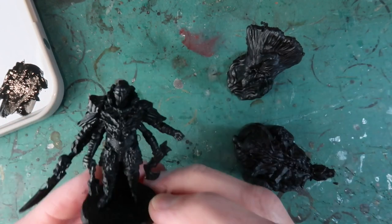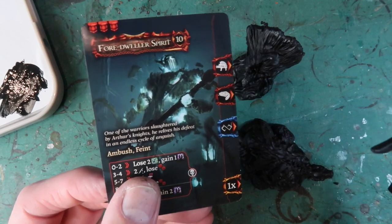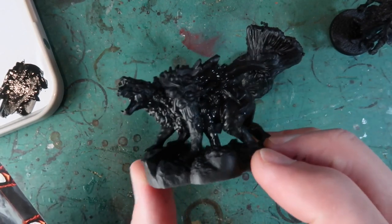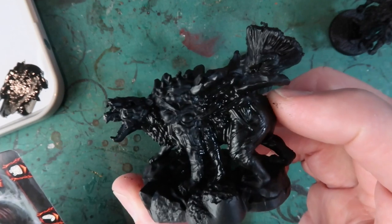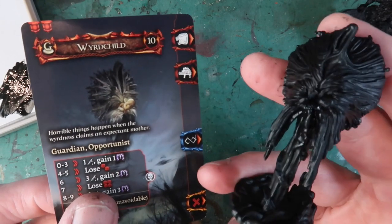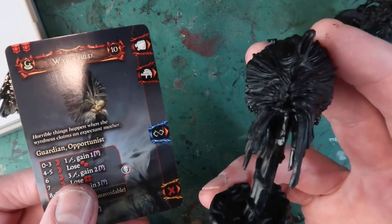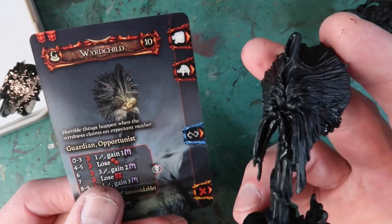I've got three figures here as examples of painting monsters from Tainted Grail. The first one comes in the core set and it's called the Foredweller Spirit — here's the card for it. From the monster box we've got a Wyrd Bear — this weird looking thing. I've undercoated them all in black, with some black retouching on the areas the spray didn't reach. Finally, the Wyrd Child, which is pretty creepy — it's an adult game, and this is sort of a ghost carrying a ghost baby.